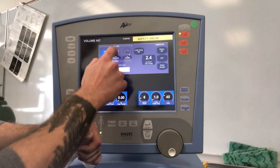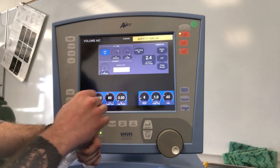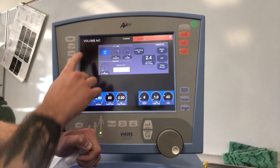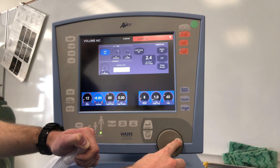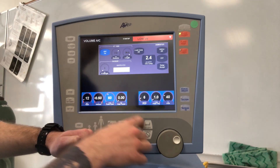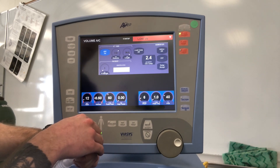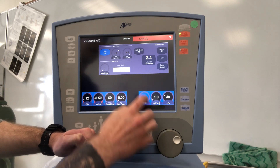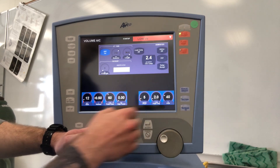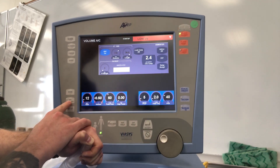We can change our tube size and length, and enter patient weight and identification if applicable. After putting in initial settings, hit setup accept. Right now we're in volume AC. We can adjust our volume here in liters, our rate, our peak flow, and I-time. Inspiratory pause — we recommend keeping that at zero. PEEP can be set at five. We recommend setting your flow trigger around two to start, then titrate to your patient. FiO2 is here, then we'll go to advanced settings.